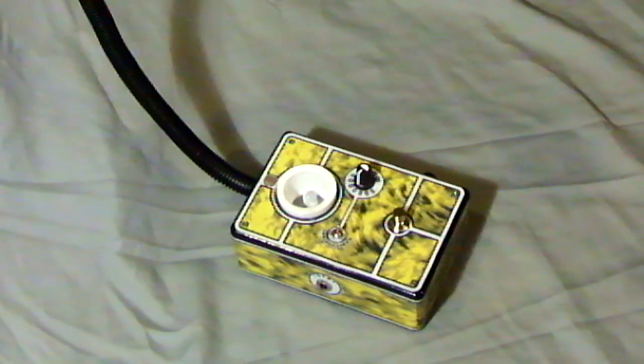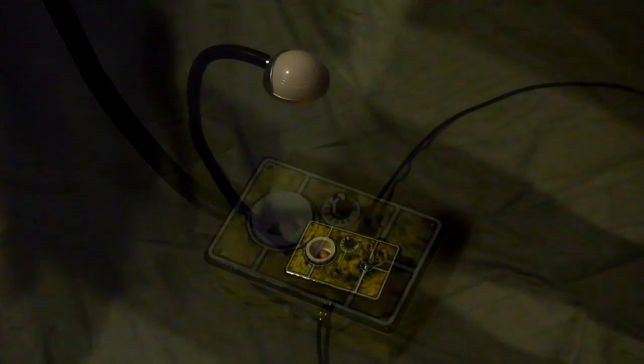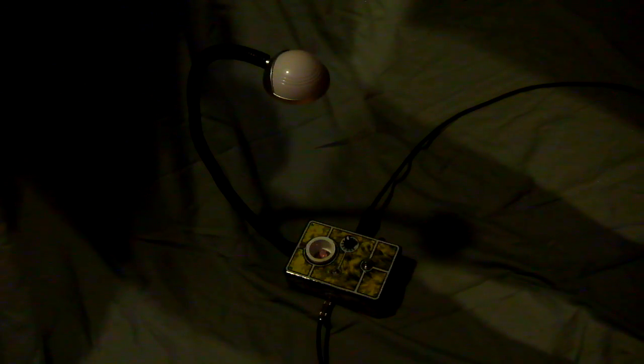So why don't we take a look at the demo of the Illumaringer. Here it is right now, just set it up. Got a clean channel going through. True bypass.